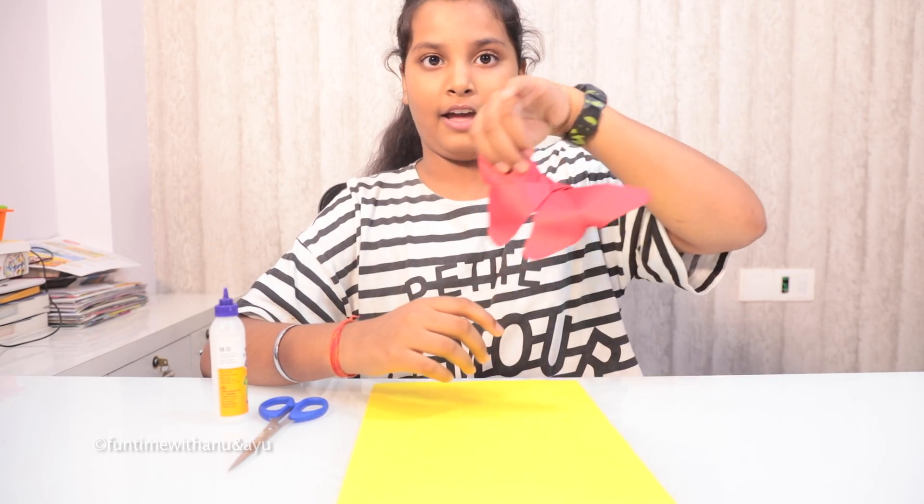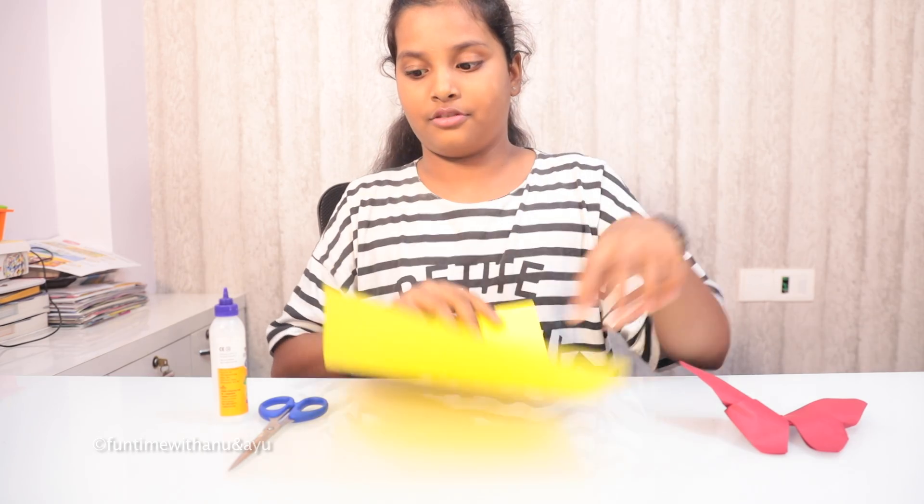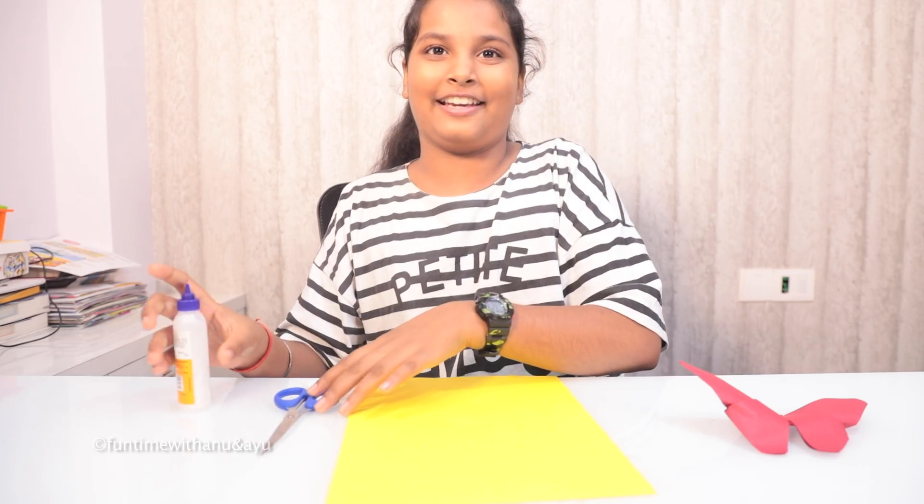Hi friends, my name is Ayushka. Today we are going to learn how to make a paper butterfly. For making it, we need an A4 size sheet, a scissor, and glue. So let's begin.